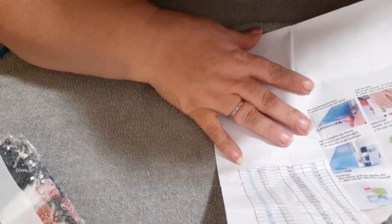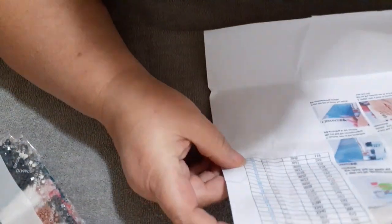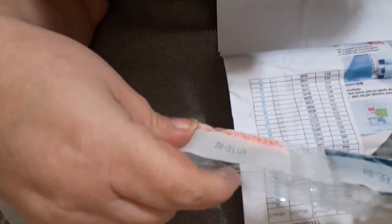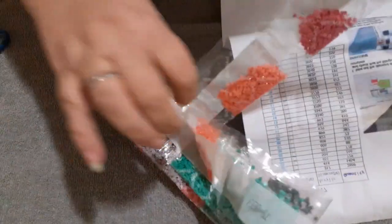Of course your directions are included. It looks like it's going to be all numbers — and this is a square! How cool is that?